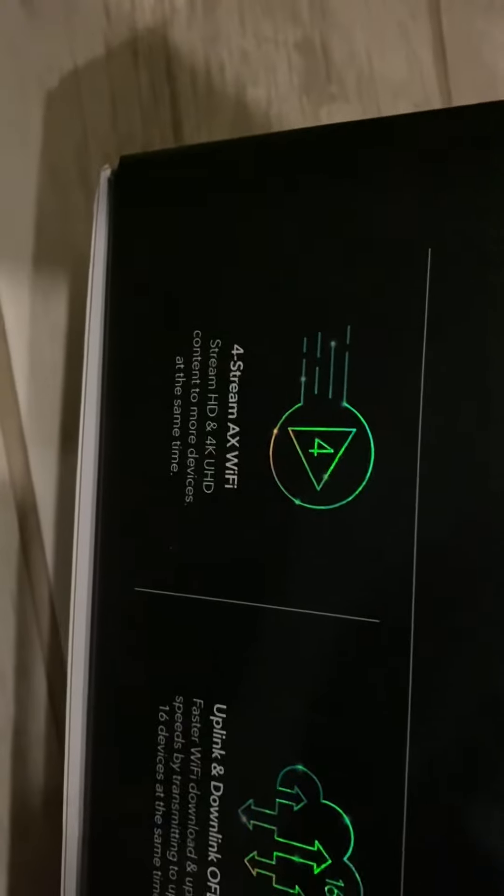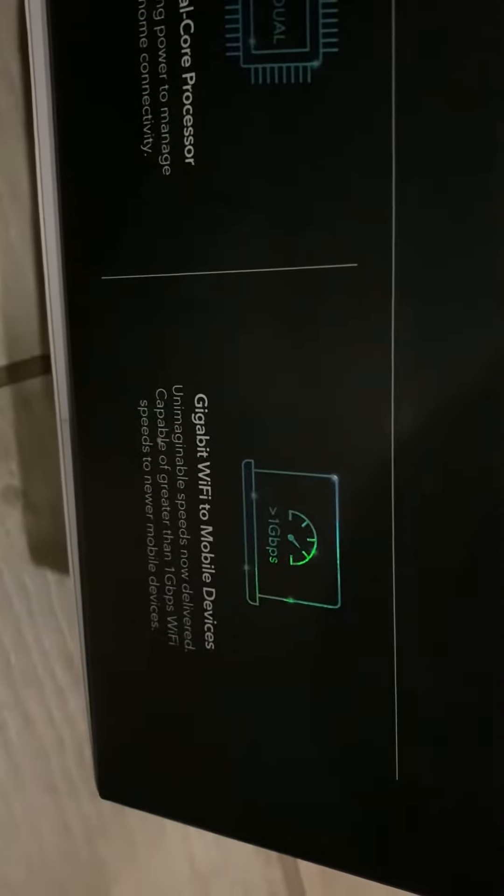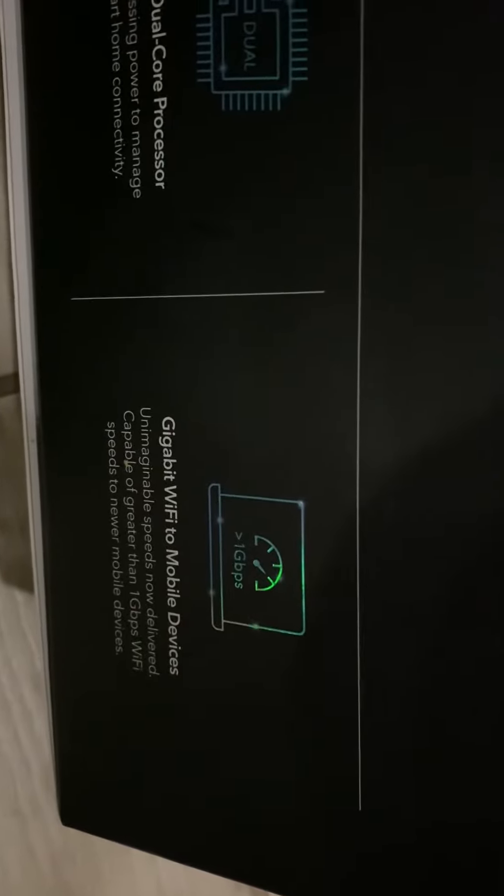It has 4-Stream AX Wi-Fi, uplink and downlink OFDMA, powerful dual-core processors, and gigabit Wi-Fi to mobile devices.